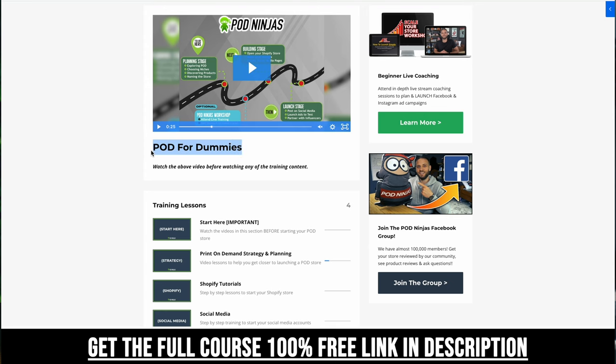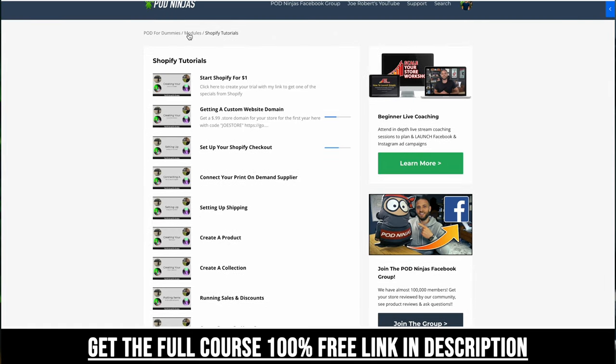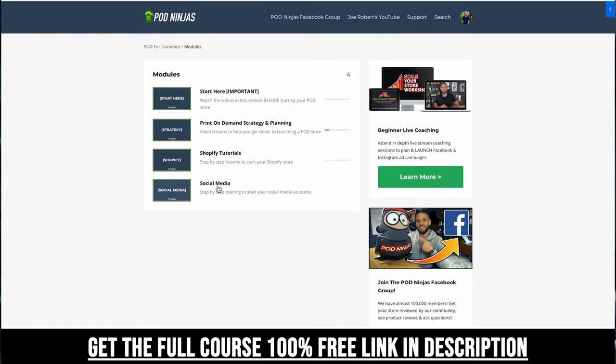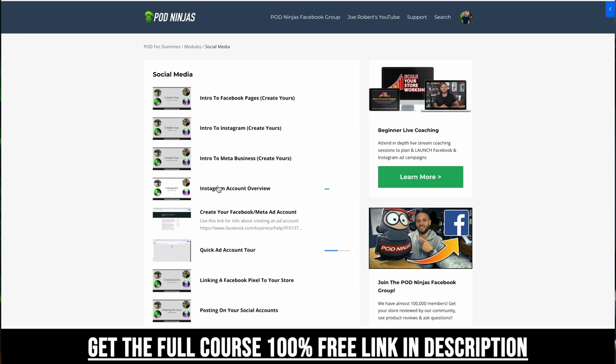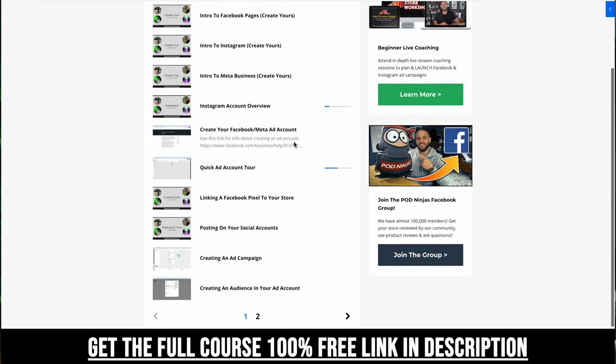If you need help actually building yourself a print-on-demand store, make sure to check out my POD for Dummies course — it's completely free. It has over 30 videos showing you how to build out your print-on-demand store on Shopify, installing Printify, creating products, and getting started with social media marketing. There's a link down in the description.